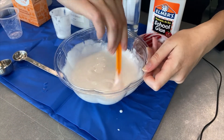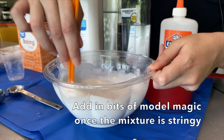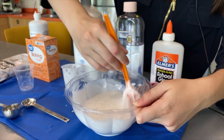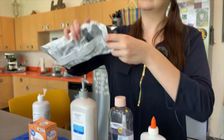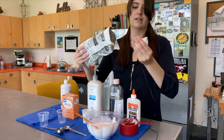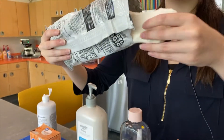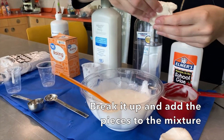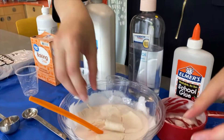Take some time and patience and start to add your model magic. You can see it's starting to get a little more slimy, which is what we want. With the model magic, it's kind of hard to measure, so I'm just going to rip off a nice chunk — maybe a little bit more, not too much. I'm going to slowly break it up and add it to my mixture. I think that's about good.